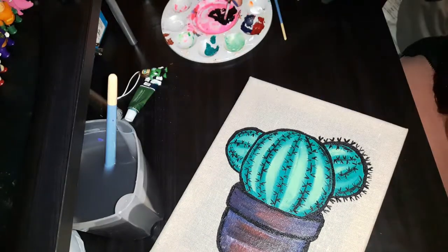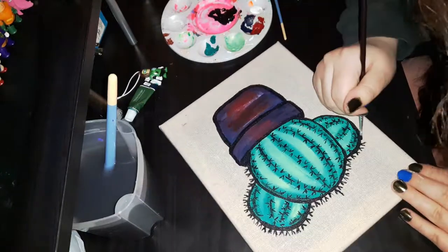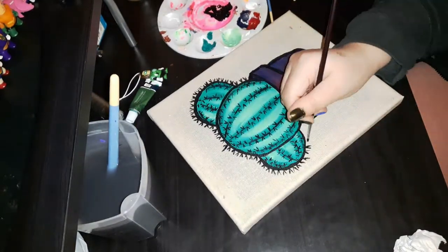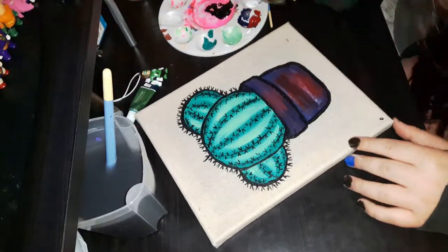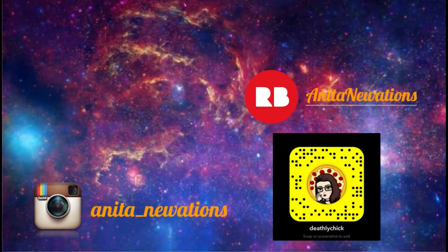I'll definitely link the stuff down below. If my mentor's watching — how are you doing? I hope you like the painting. I had so much fun working on this, I really like it, and I even varnished it after I was done because I had picked up a spray varnish recently, so that's cool. Anyway, I'm going to cut off here. I'll see you guys in my next video. Thank you so much for watching — please leave a like, comment, subscribe, and I'll see you all in my next video. Bye!